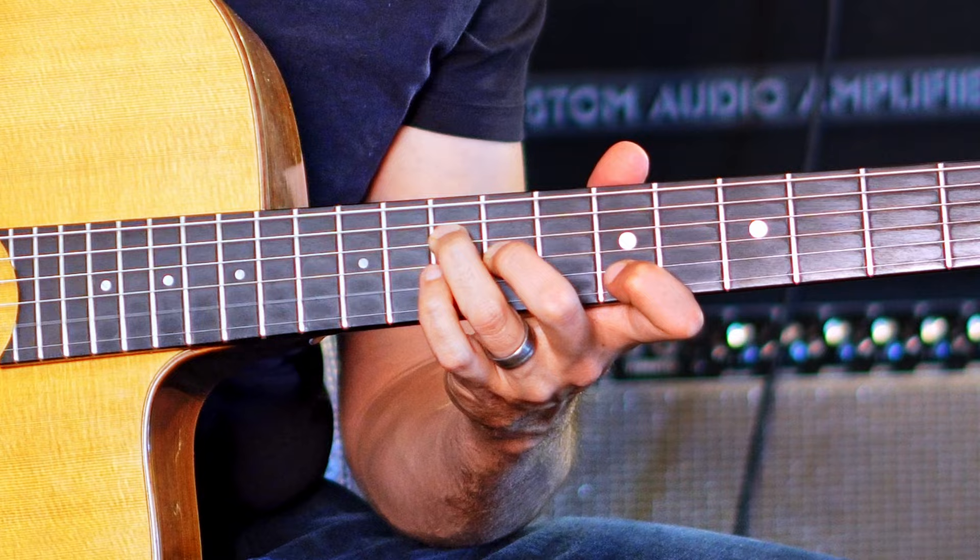You can also use that trick with the root on top, moving it down chromatically with this shape, for D minor.